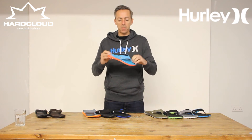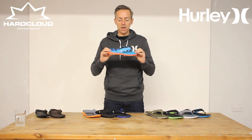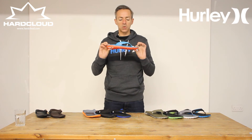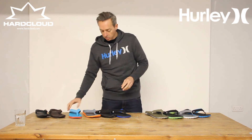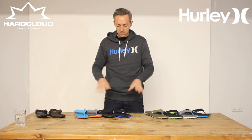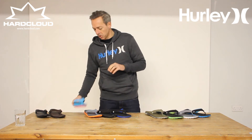You've got the soft EVA footbed, nice foam breathable strap there. Non-absorbent for water, and you can see it's ergonomically shaped to fit the shape of your foot. It comes in a great range of colours — blacks and browns for the more conservative, and then the leery blue for somebody who's a little bit more edgy.